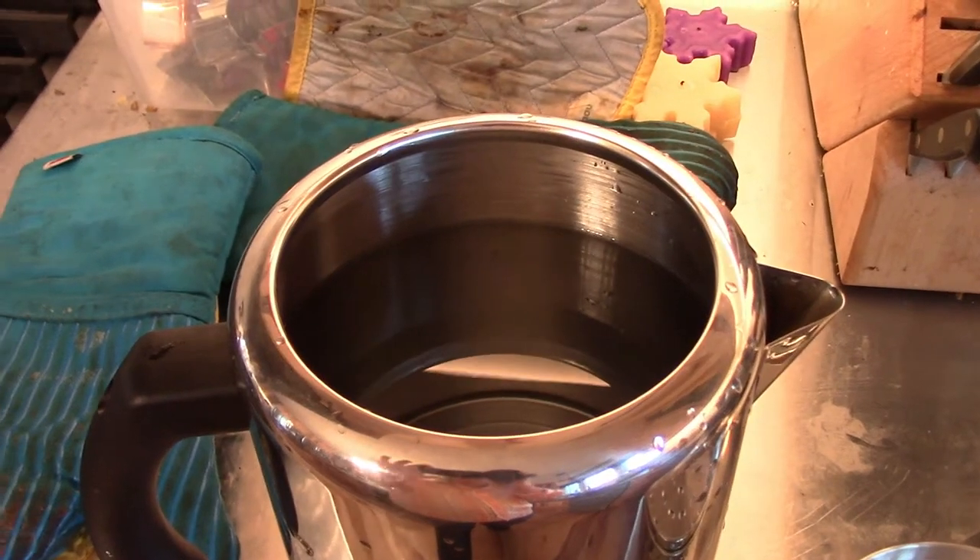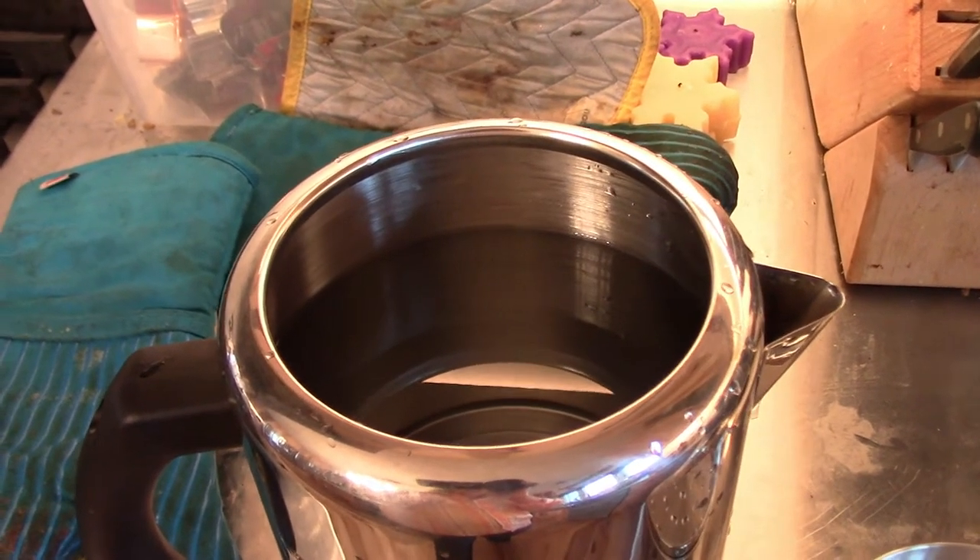Anyway, today is Wednesday morning, the day after my coffee pot broke. I'm going to give making coffee in the percolator a try. I've already filled it up with some water — in this case I used 12 cups of water.